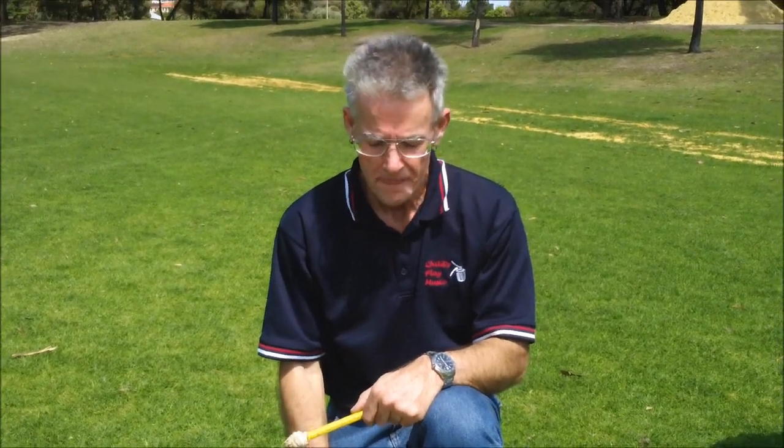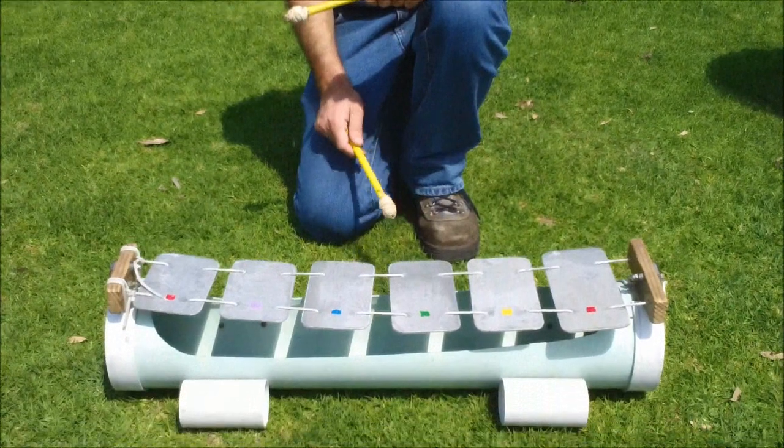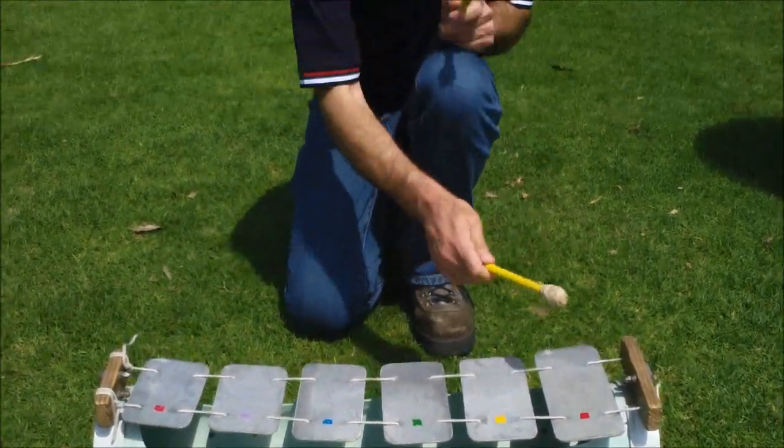This is a metallophone. It's made from recycled aluminium and PVC pipe, and it's based on the Indonesian Gendair. It's an interesting little instrument because it's got an unusual scale.